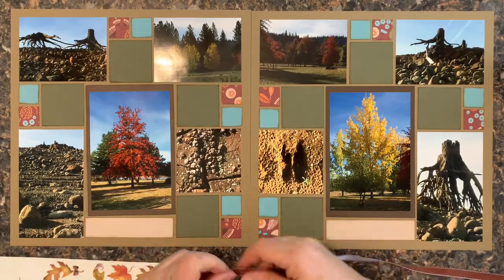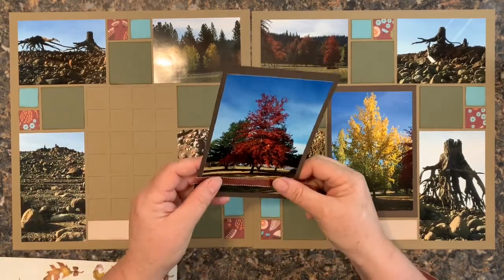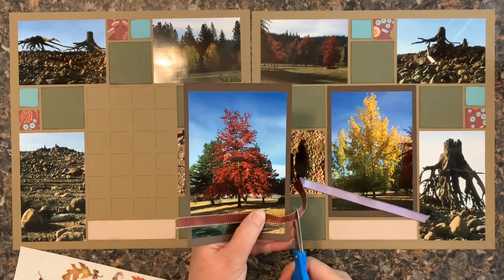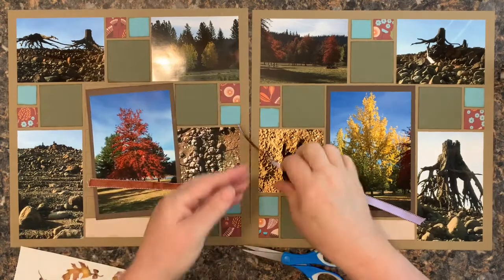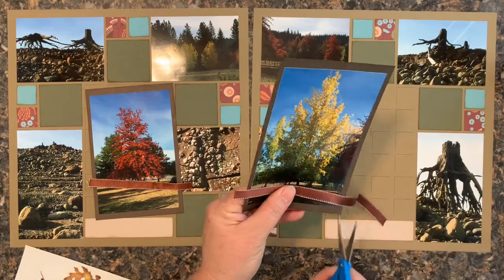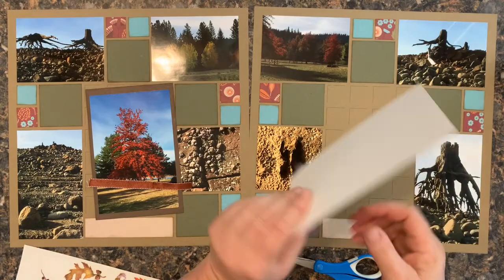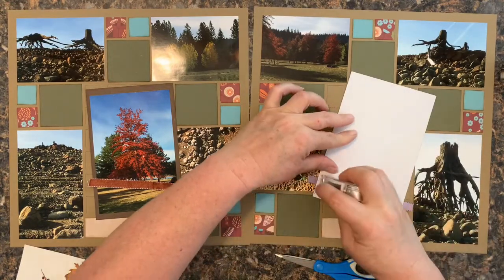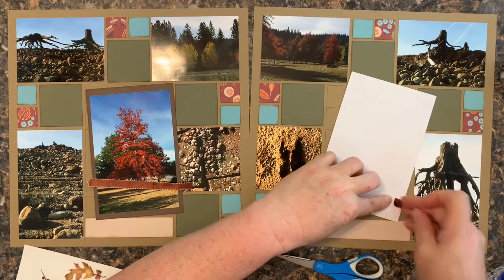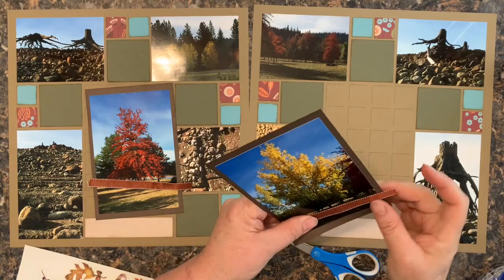I also decided that I wanted to go ahead and use a little bit of this ribbon around both of these photos. I'm going to make it just a touch wider than the photo on each side, so I'm only going maybe a quarter to a half an inch wide on each side.